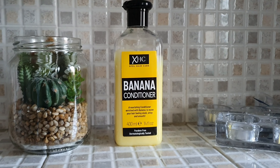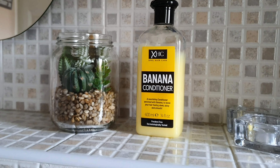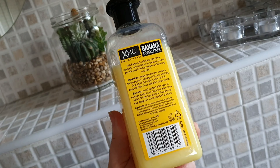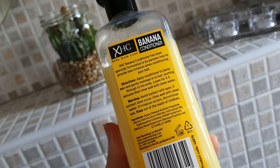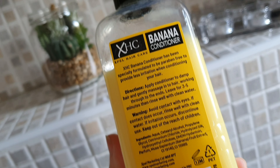The first thing I'm going to use on my hair is this banana conditioner. This is from Poundland and the ingredients on the back are suitable for the curly girl method, which is so good for a pound.